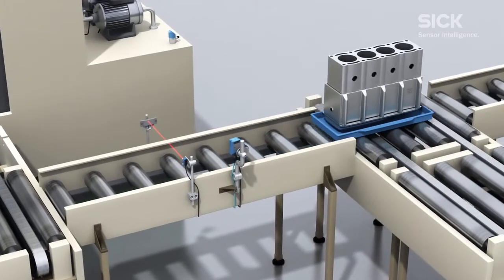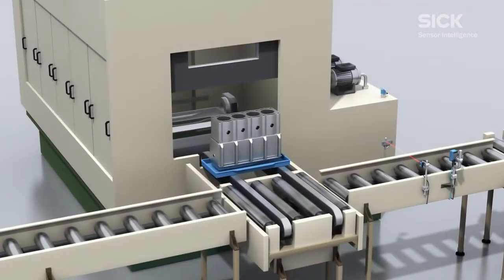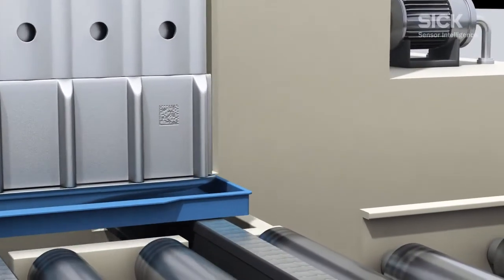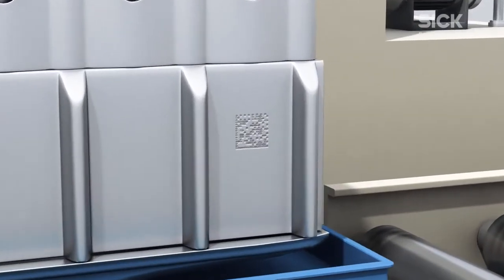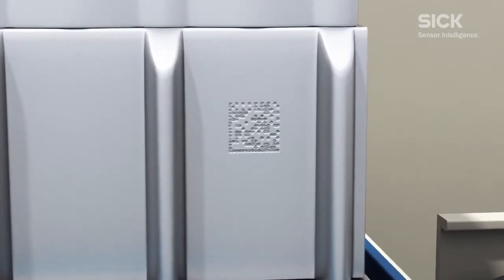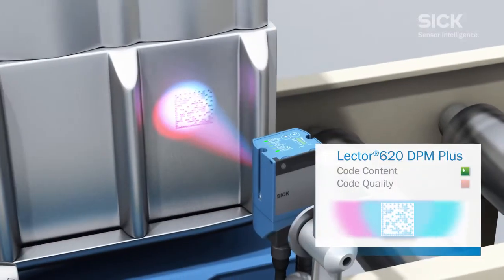The Lector 620 DPM Plus not only reads these codes, but also assesses their quality. Although poor quality marks will be read by the Lector 620, the fact that the quality of the code is not up to the required standard can lead to delays or even cause problems affecting the workflow later in the process.